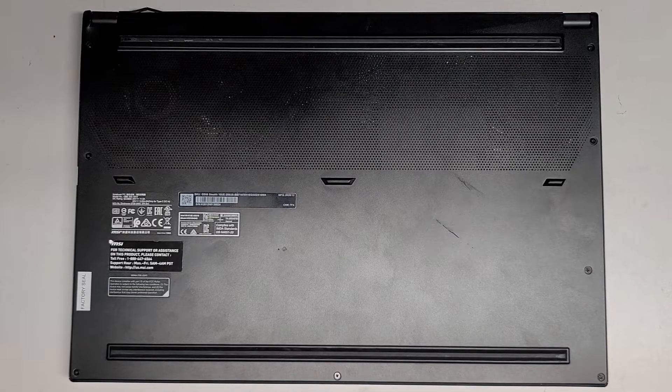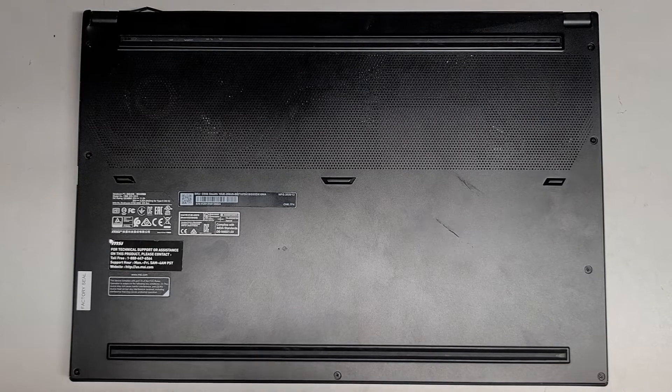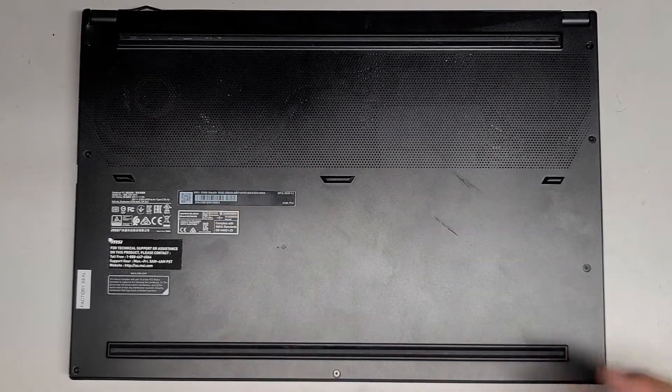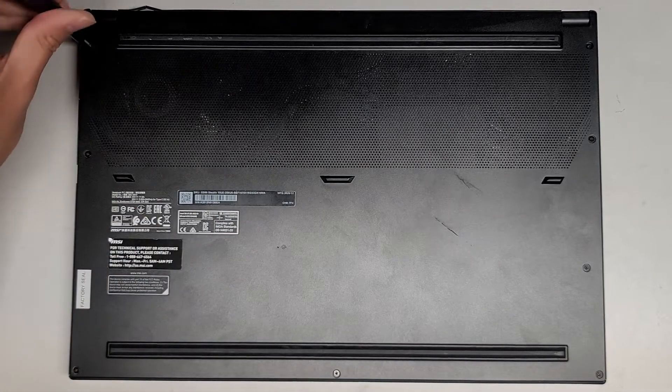I'm going to be showing how to open up and disassemble this MSI GS66 Stealth 10UE-256US. We're going to use a PH1 or JS1 screwdriver to remove all the screws from the bottom.